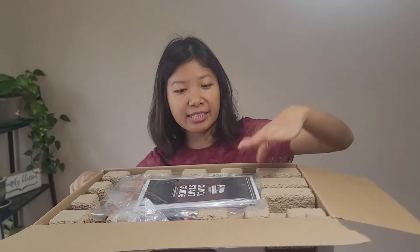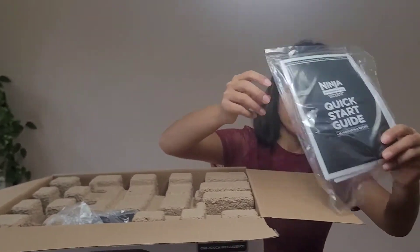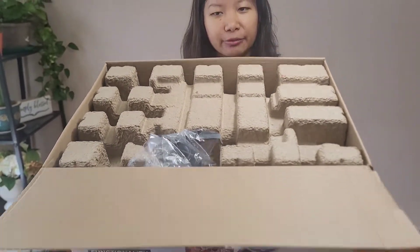The first thing I see is the manual, and I think there is a warranty card also with it. The packaging looks really nice — it's all intact and packed well.